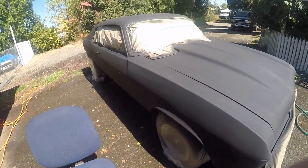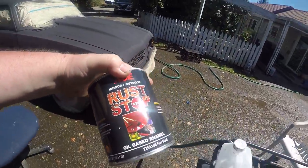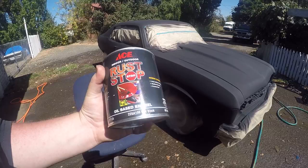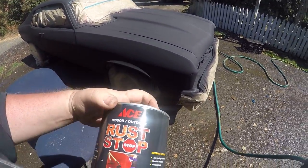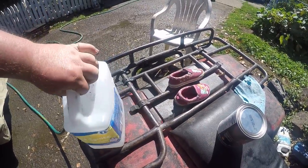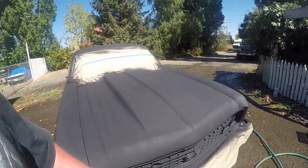All I'm using is this Rust Stop - it's an oil-based enamel, basically the same thing as Rust-Oleum. I'm using flat black, and I'm using mineral spirits to thin it. The mixture I'm doing is 50/50, so it thins it out enough to spray in the gun.